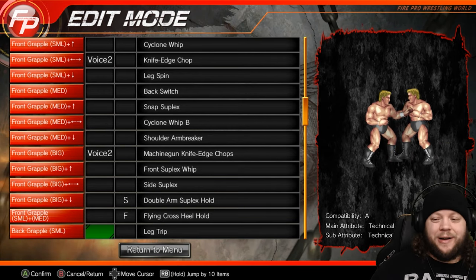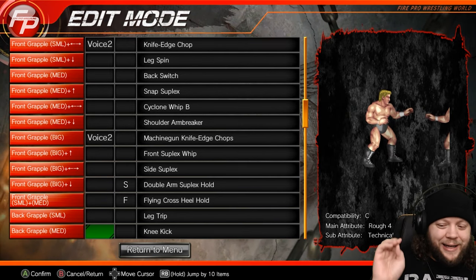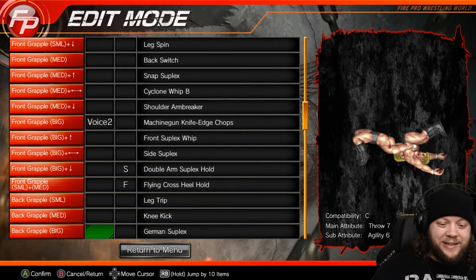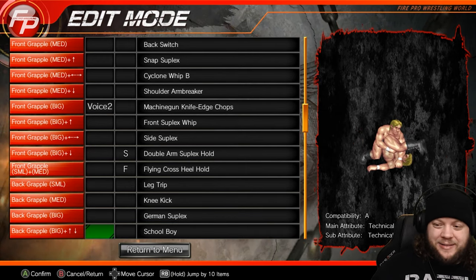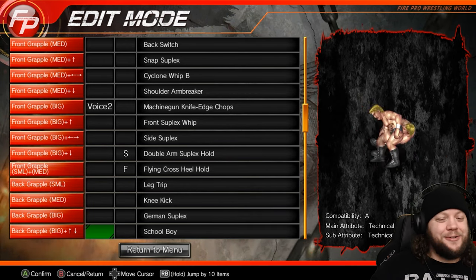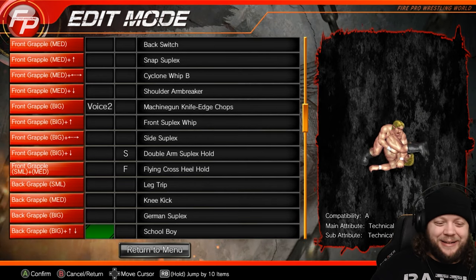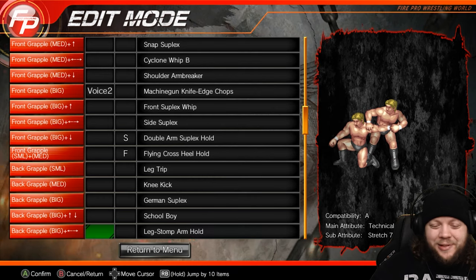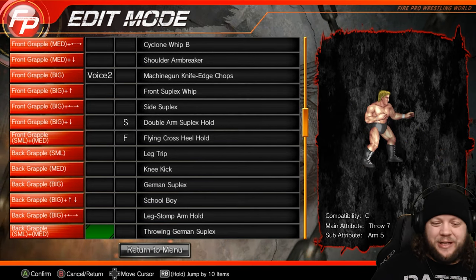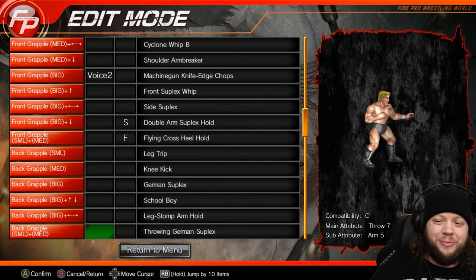We've got a leg trip in the back slot — a very basic pull-the-legs-out, a great technician move. A knee kick to kneel them down. The German suplex — classic for technical wrestlers. The schoolboy roll-up — great for faces and heels. On a face you get that big hope spot trying to roll them up; on a heel you're like, he's grabbing the tights. Leg stomp arm hold, which attacks both the legs and arms. Throwing German suplex for the big slot in the back grapple — nine times out of ten it actually chucks them out of the ring, which is such a cool spot.